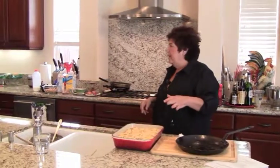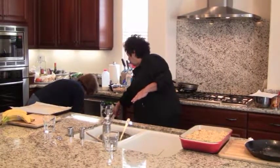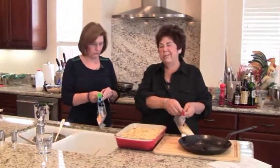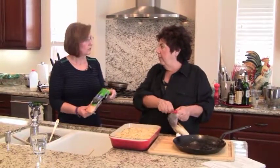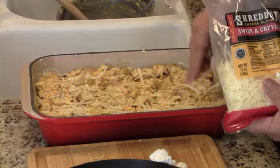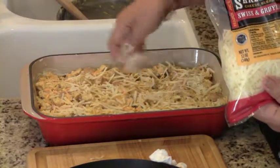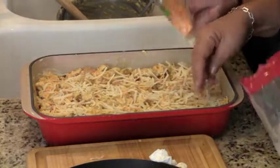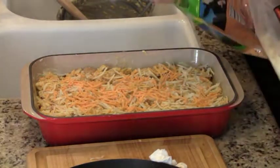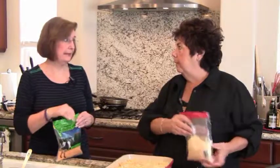It bakes for about 45 minutes or so at 350 degrees — though you should check your own oven. This is the Swiss and Gruyère — about another cup of cheese on top. You don't have to put it on, but we want a nice little crust. You could use Monterey Jack, and if you really want to change things up, you could use a peppered Jack to spice it up. The apple gives it a little bit of sugar, and you've got the pumpkin in there too — it'll be a mystery flavor.